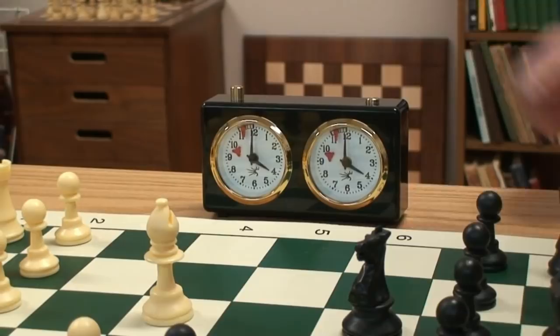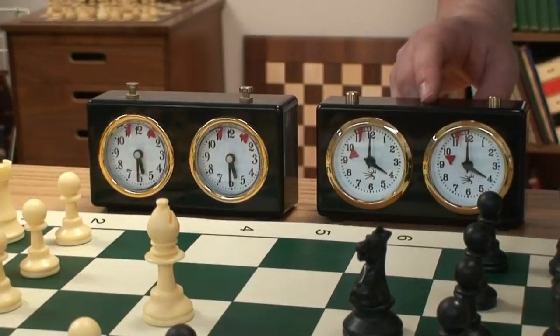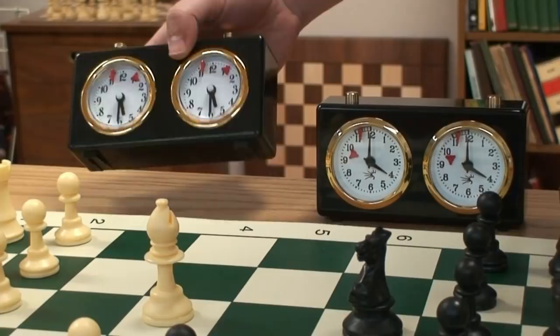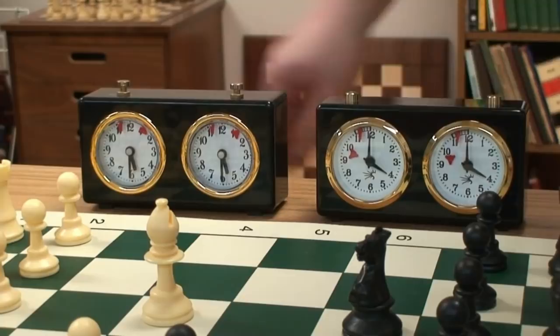Now let's compare these two clocks, because they look very similar. This one comes out of Europe and will last you a long time. This one comes out of China and might not last you a long time. These work well for bulk usage with clubs, because invariably one out of 20 will fail — it's just a matter of time.